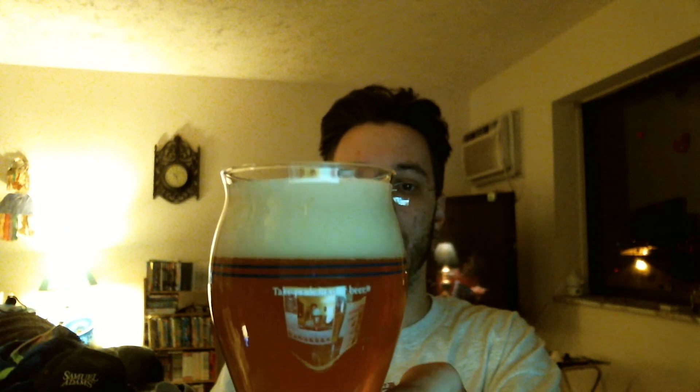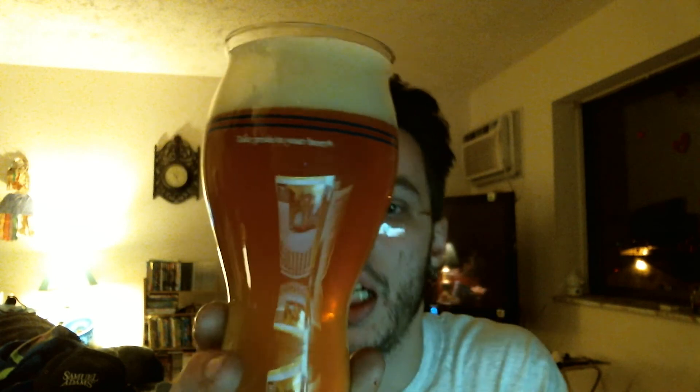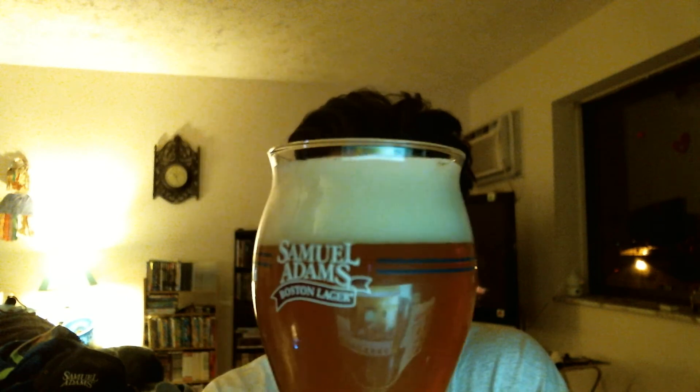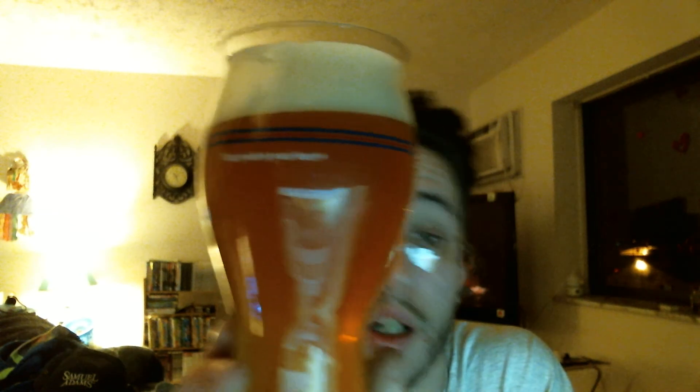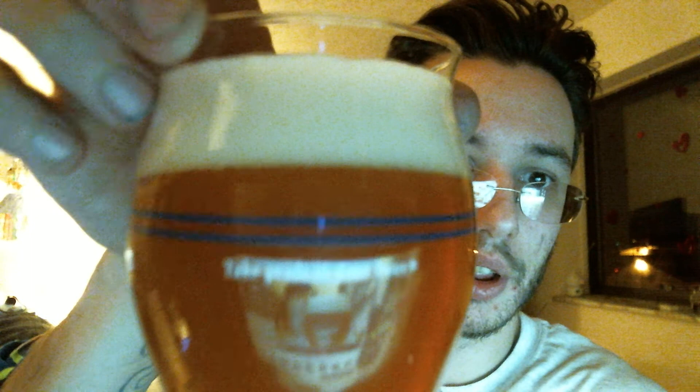Let's go ahead and pour this. Oh, look - cascading upwards. Now as for appearance, I want to say it is like a sunrise orange, sunset orange - like a very light copper color. I want to note right off the bat that this is unfiltered. See if you can see any of the junk in the trunk floating around. Let me try to get the camera to focus in on the bubbles down here at the bottom.